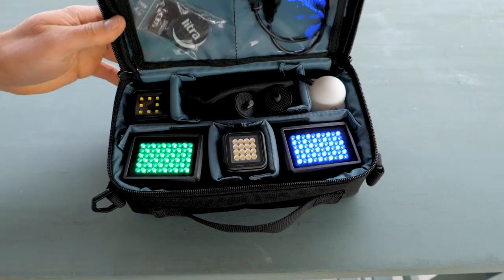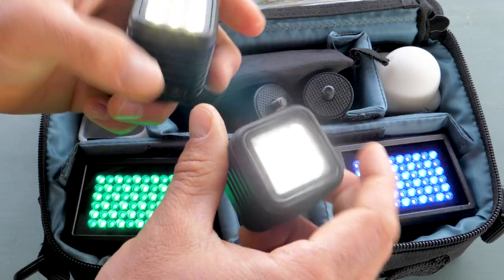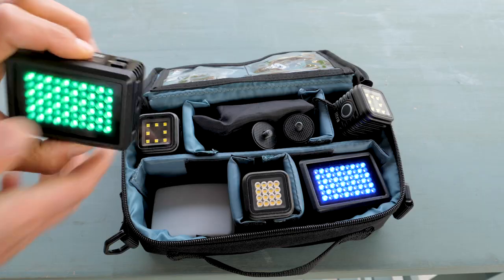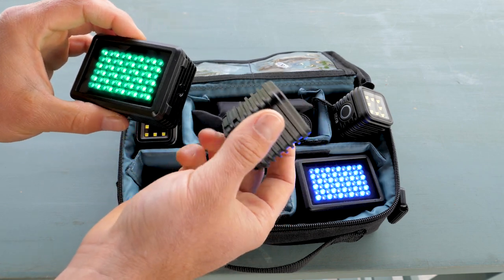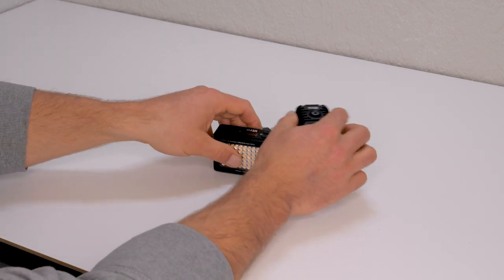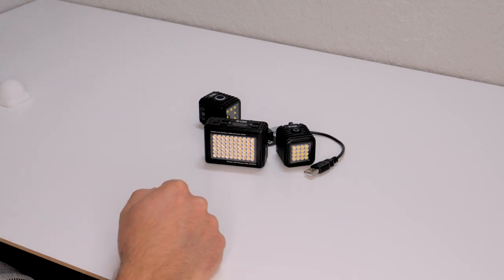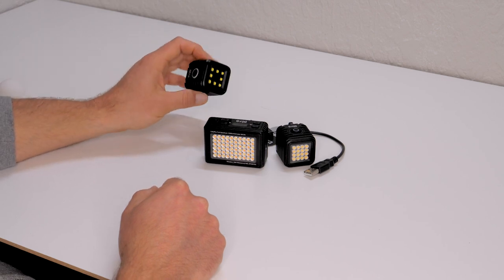I actually put together a completely new light kit with five different Lytra lights. Over the last six months of tests and trials, I've become a total Lytra convert — I ditched my old bulky, clunky, hard-to-travel-with light kit and replaced it with a five-light Lytra kit, which is tiny and has made traveling and filmmaking on the road much easier. If you're interested in what that kit looks like, I've made a video about it — linked in the description. I'll also link my other Lytra reviews and a coupon code to help you save some money.